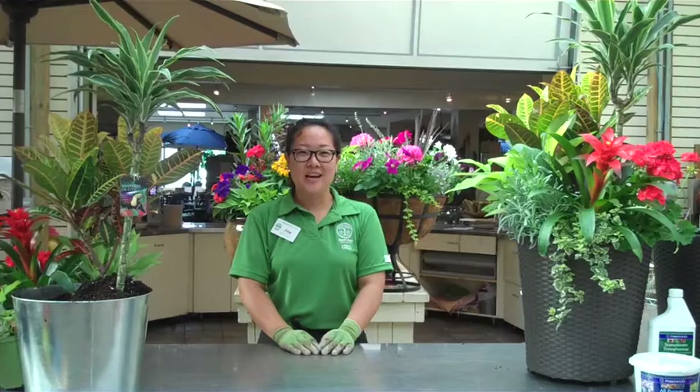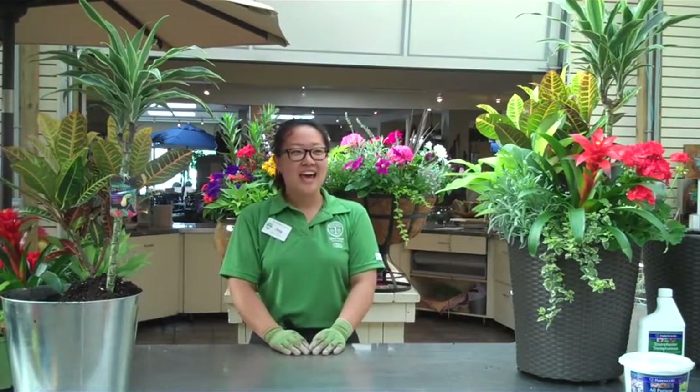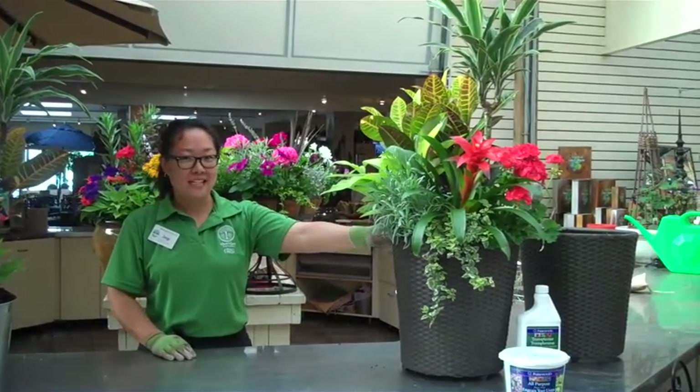Hi, I'm Jung from Sherry's Nursery. I'm going to make a beautiful container arrangement using cradials, annuals, tropicals, and herbs. This is what we're going to make today.